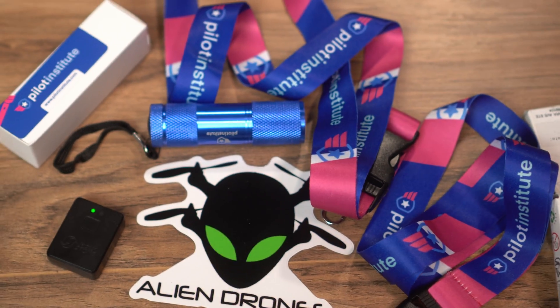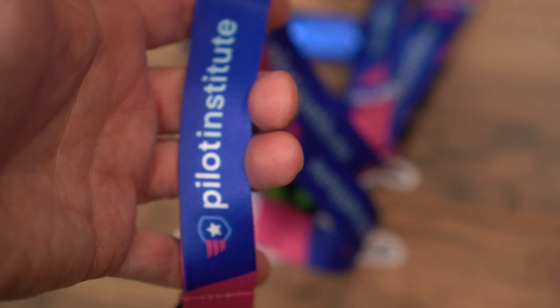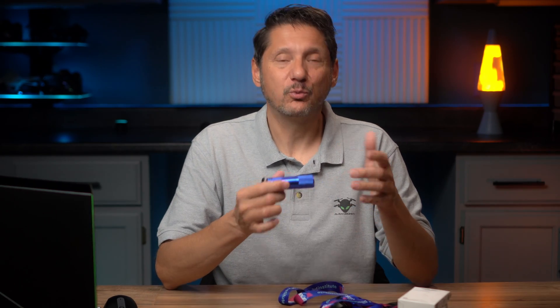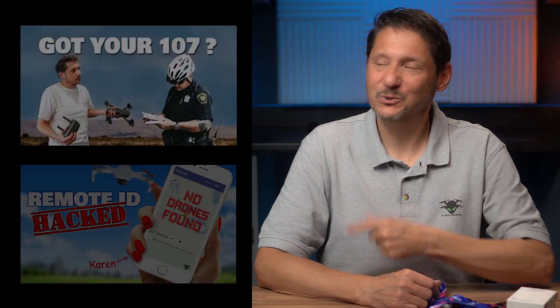I'm also going to have some additional swag — Alien Drone swag and Pilot Institute swag for four of you, so lots to win. As I mentioned, Pilot Institute are really the experts in the industry as far as Part 107 and rules go. If you're curious about what a Part 107 does for you, I'll put a link and a video up as well. Thanks for stopping by and good luck — we'll see you soon in these videos.